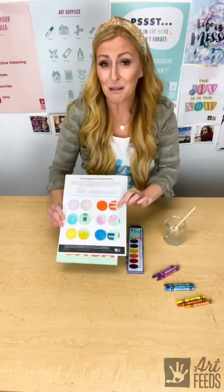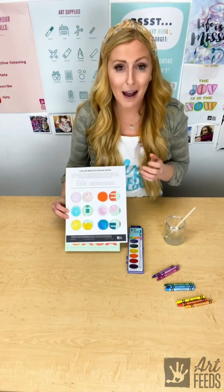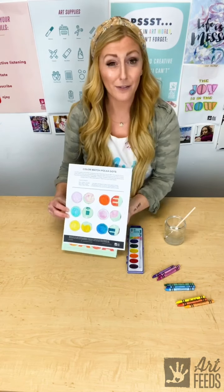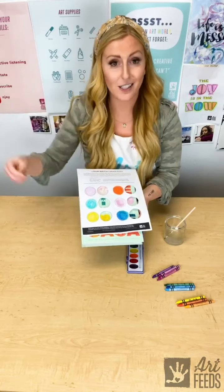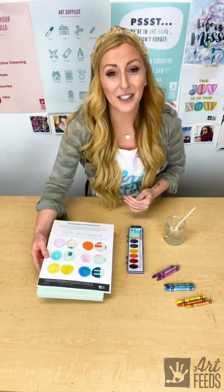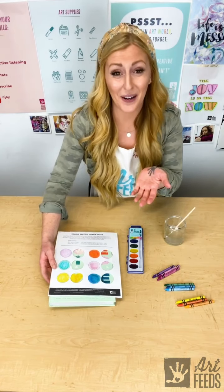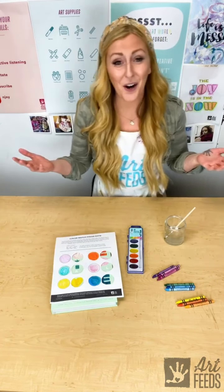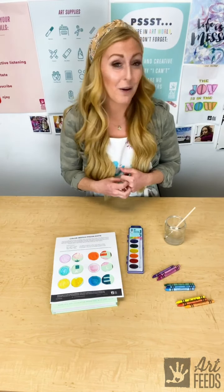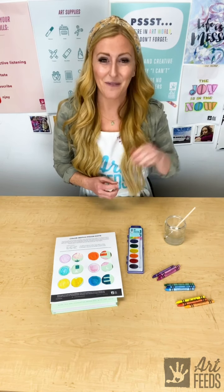It just makes me want to use this color map on anything — a book, a magazine, or maybe lay down a painting and try my hand at that. You don't have to match just one thing like I did; you could match several different things. The options are really limitless! I would love to see what you create and how you explore and match colors in the world around you. If you'd like to share with us at Art Feeds, take a picture or video and use the hashtag #ArtFeedsMakes. I can't wait to see you mixing and matching those colors — see you next time!